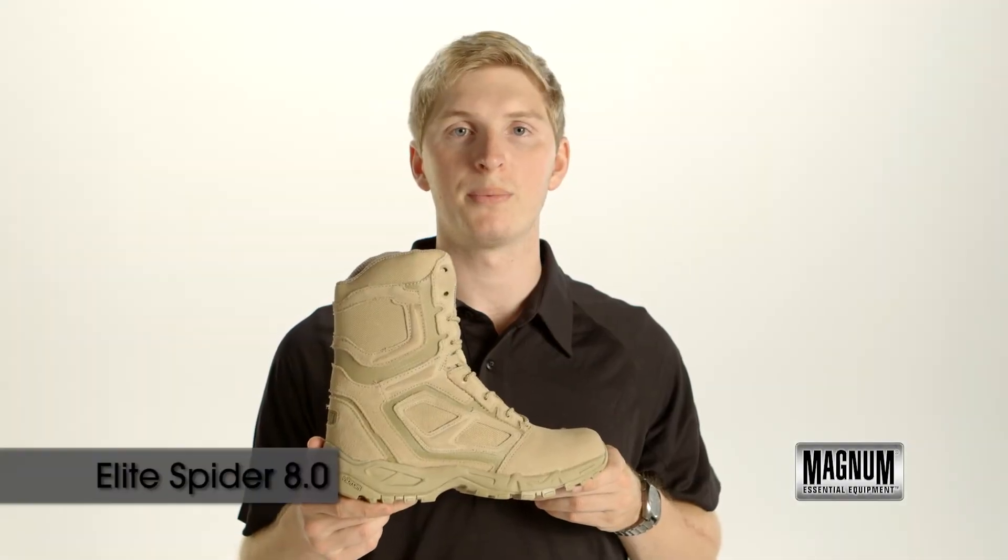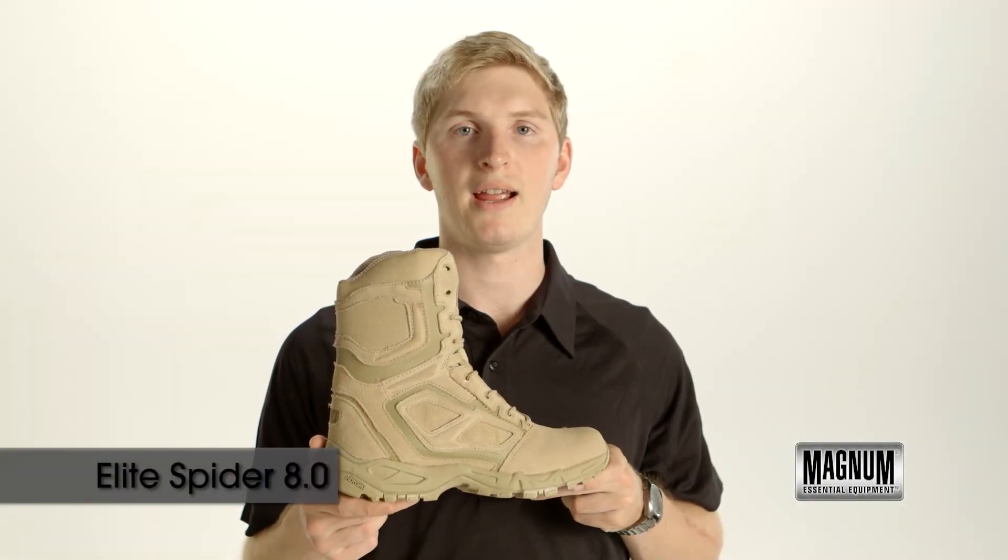If you're looking for an extremely lightweight breathable desert boot, pick up the Elite Spyder 8 inch. It's by Magnum.